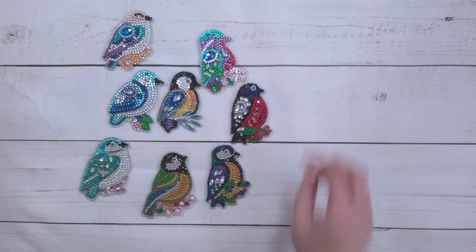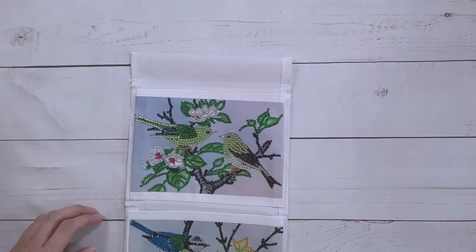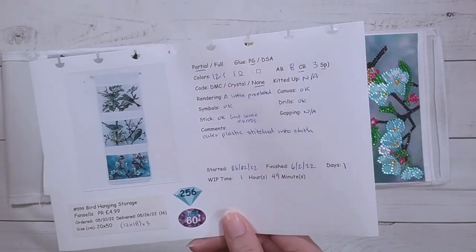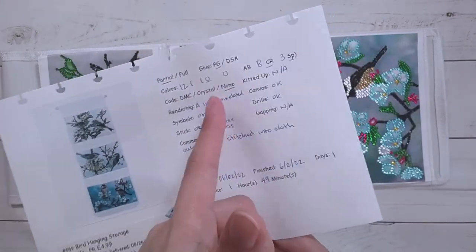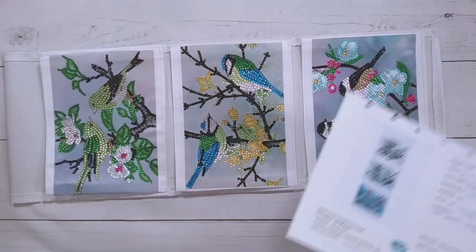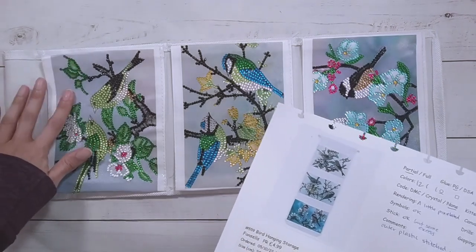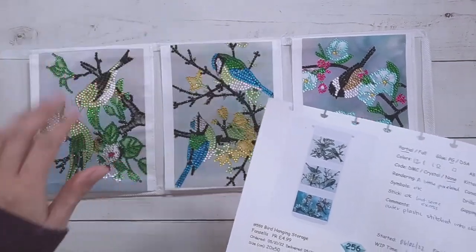You can't beat the little googly eyes! I also finished the bird hanging organizer. There's picture one, picture two, and picture three. This was a 12 by 18 by 3 — so each picture is about 12 by 18. It's a partial drill with poured glue, 12 colors, one being a regular round drill, eight crystal rhinestones, and three specials. The rendering is a little pixelated but that's because the pictures are pretty tiny. Symbols and stick were fine, though there's some excess adhesive.